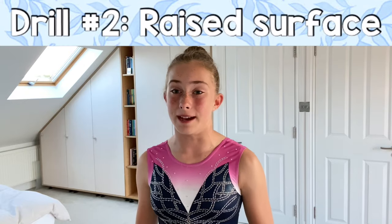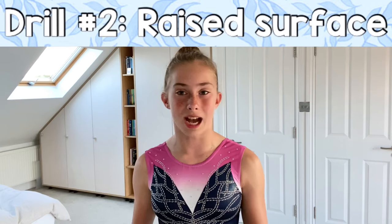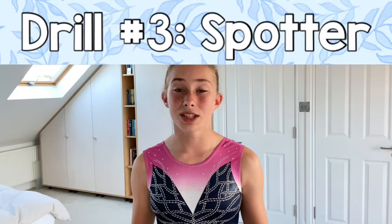The next drill is standing up from bridge off a raised surface. For this you can use a bed, a couch, or any other raised surface that you might have, and it's just going to make it a lot easier for you to stand up from your bridge.